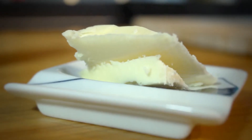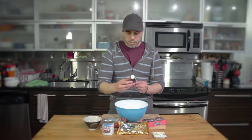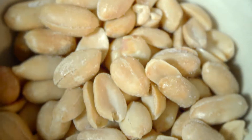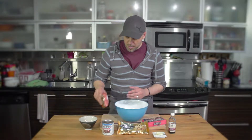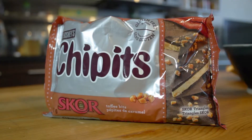The extra ingredients that we are going to be adding are butter, because butter is fabulous, and also a few drops of vanilla extract. I have some salted peanuts here — I find that the saltiness from the peanuts goes really, really nice with the fudge. And the last ingredient — remember, all these four extra ingredients are not necessary — but I am going to be adding some Score crispy toffee bits, because I love this stuff. So before I start, I'm just going to crush my peanuts.